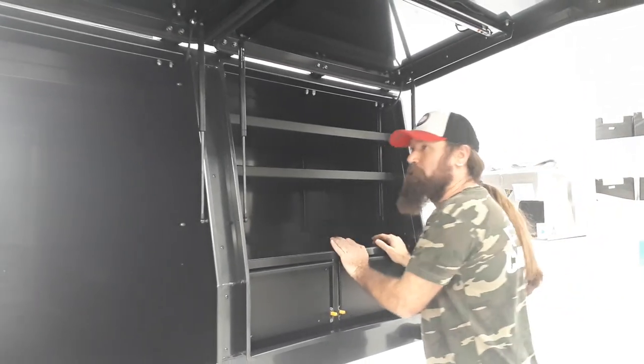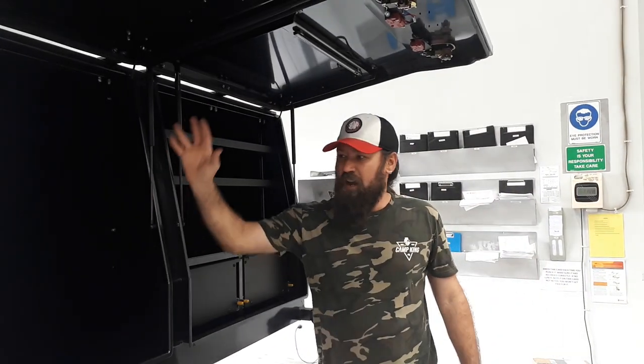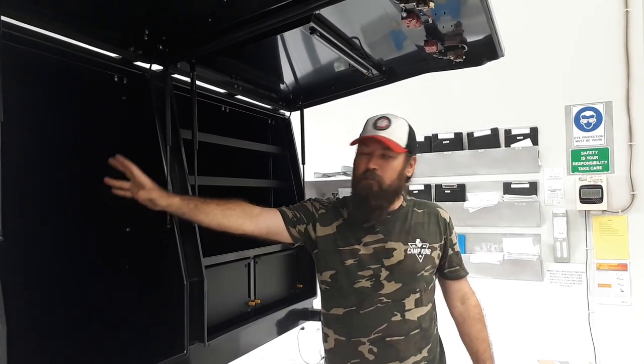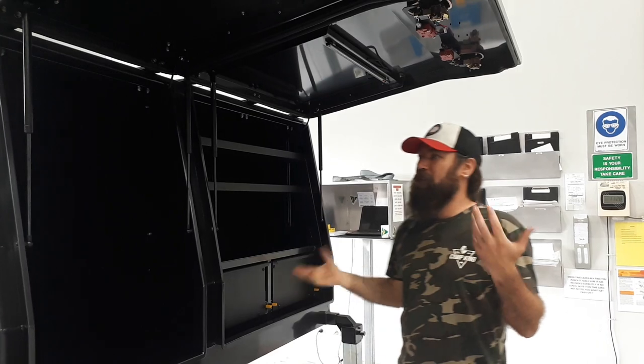There's a shelf here and just standard storage drawers for whatever you want to throw in there — it's a pretty simple setup. Lights up top. We haven't put the spare wheel on the back yet — I think there might be a jerry going on the back as well, but it's not on there yet.